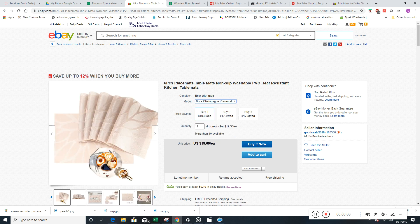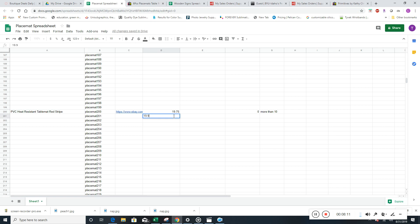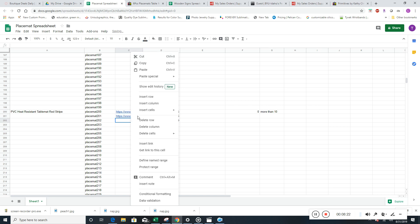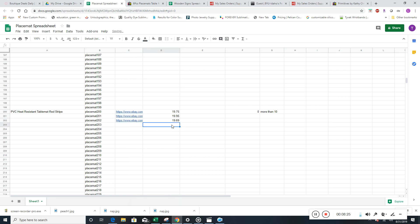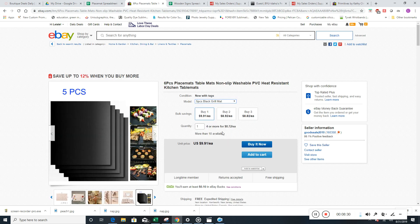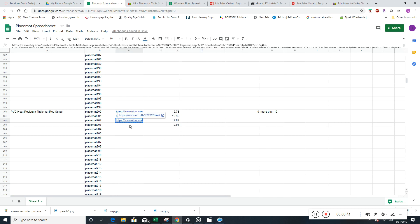That one's actually a different price — $19.69, $19.95, $19.95, $19.69. Remember, we just copy and paste these down because they don't have individual prices when there are multiples. That was a five-piecer — it's a grill mat. That's okay, we can still list that. Copy and paste — $19.91.